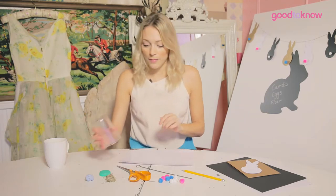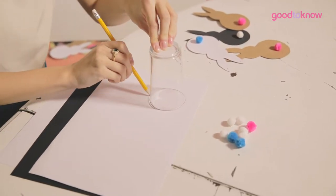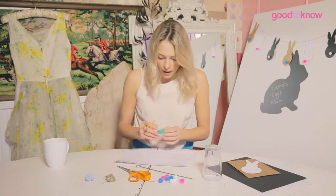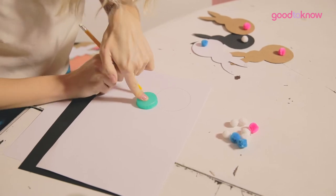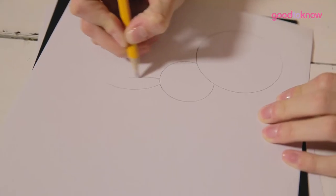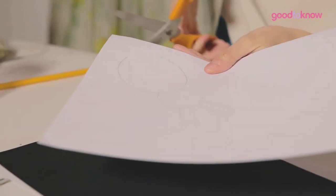So the first step is making our bunny rabbit template. We're going to take some playing card and begin by drawing round the top of a cup. Then we're going to take our bottle cap and just slightly overlap it to make the top of the bunny rabbit's body, and then we're just going to freehand sketch some ears onto the top. Once you've sketched your ears, take the scissors and cut around the edge of your drawing to create your bunny template.